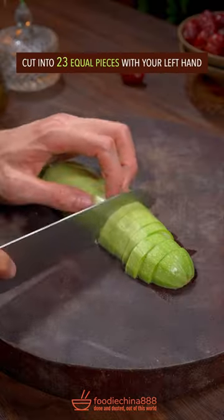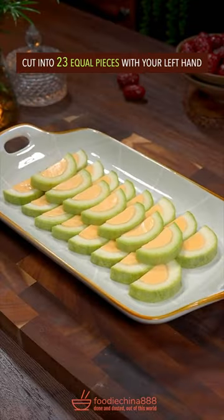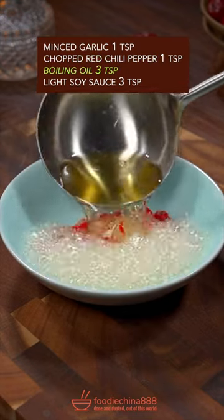Steam for 8 minutes. Cut into 23 equal pieces with your left hand. Garlic. Red chili. Burning oil. Oh no.